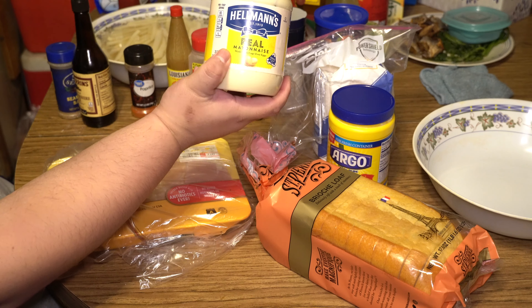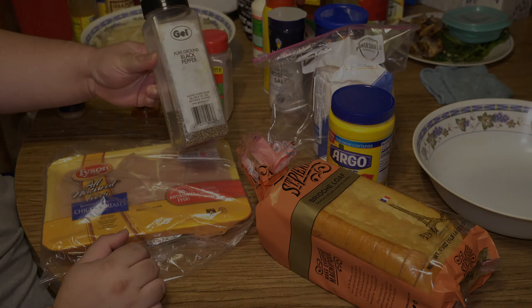For your Raising Cane sauce, you'll need mayonnaise, ketchup, Worcestershire sauce, garlic powder, hot sauce, black pepper, and that's it.